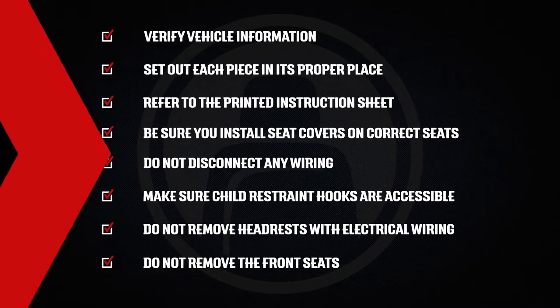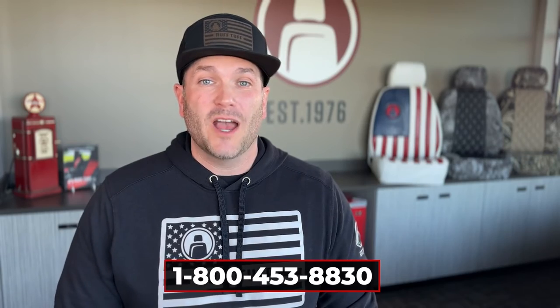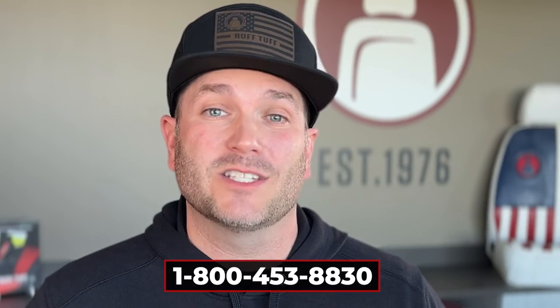Do not remove the front seats. Please remember that time and effort will vary depending on your seat style, so don't get frustrated — take your time. Remember, these are a custom fit, so they're going to be very tight. If you have any questions during your install process, don't hesitate to call our customer service reps. They can walk you through any questions you have to make this process as painless as possible.